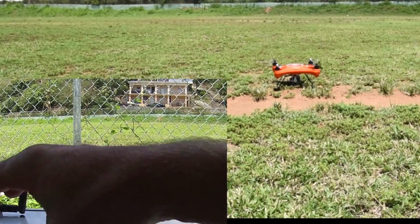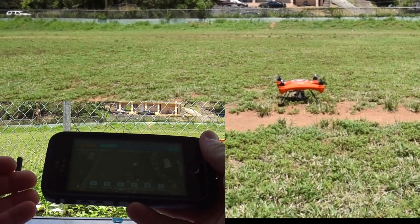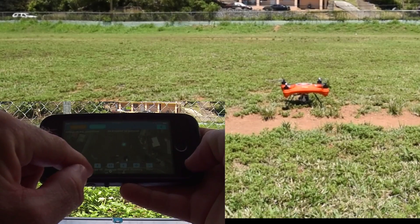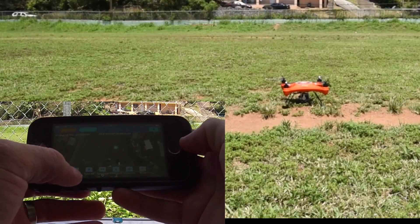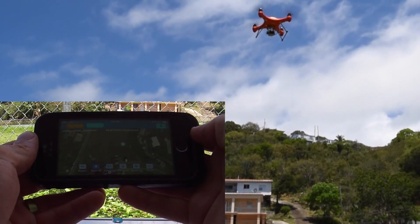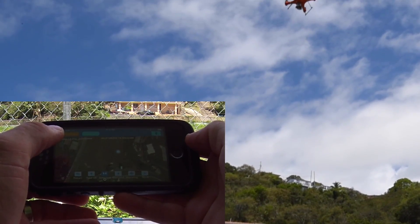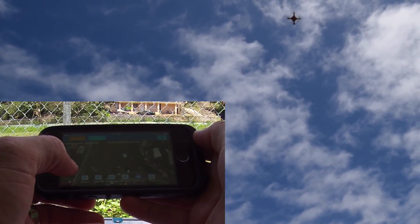I'm going to fire it up and show you what each button does. Motors are running, so I'm setting the controller aside and taking control with just the phone. You've got Return (RTH mode), Takeoff, Ascend, Descend, Hovering, and A-mode. We're going to press Takeoff — the drone will go up to about three meters and hover. Then we hit Ascend and can see the drone going higher.